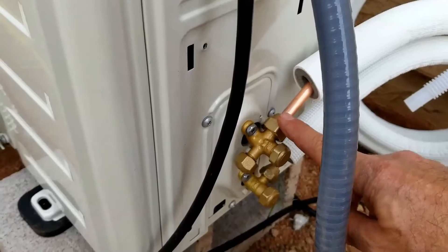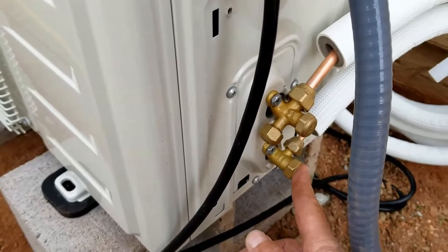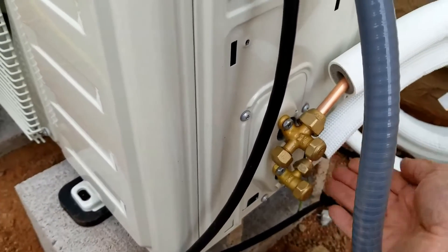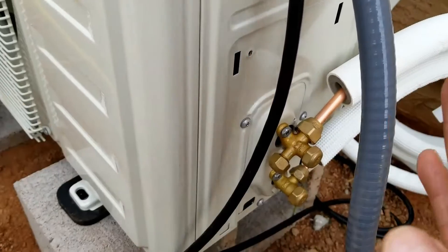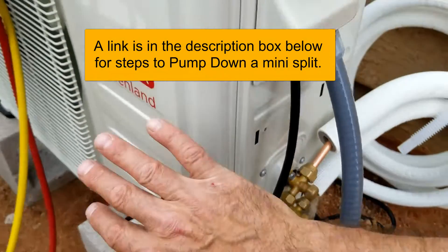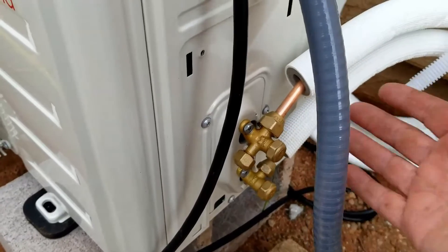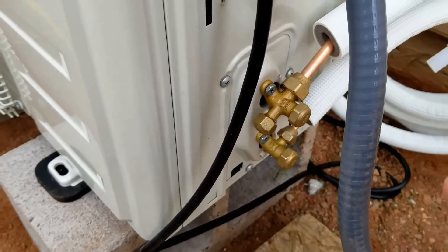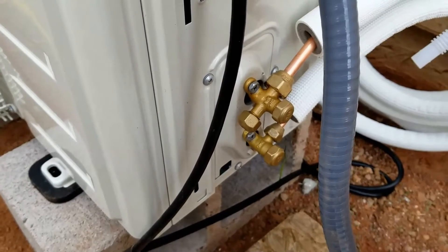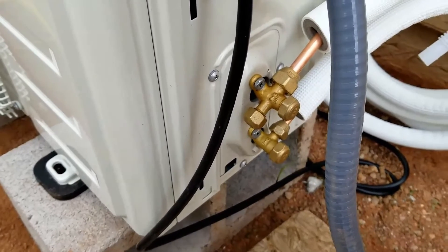If you were to see some bubbles on these connections, then you do what's called a pump down. Basically, you tighten down the high pressure side, put the unit inside in cool mode, and that'll start pumping refrigerant into the outside unit. You watch your gauges, and as soon as it drops down, you tighten up the low pressure side. When all the refrigerant is locked into the outside condensing unit, you can remove the lines without losing any refrigerant and fix them. I'll put links down below for the step-by-step on how you go about pumping down a system if you do have a leak.